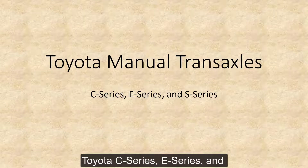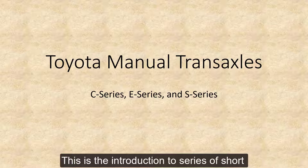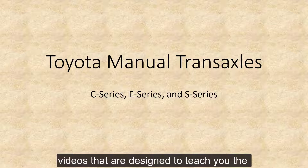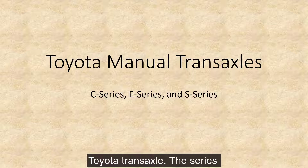Toyota C-Series, E-Series, and S-Series manual transaxle identification. This is the introduction to a series of short videos designed to teach you the major procedures of overhauling a Toyota transaxle.